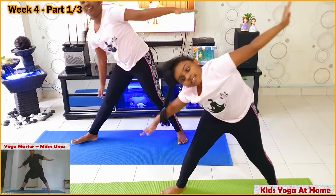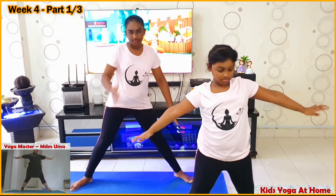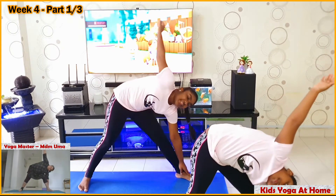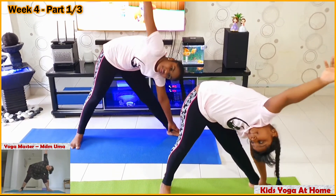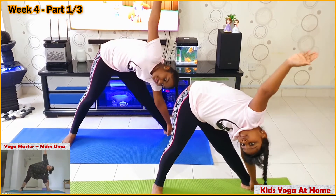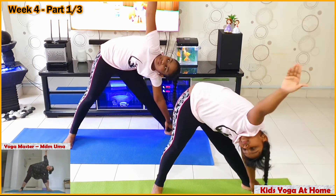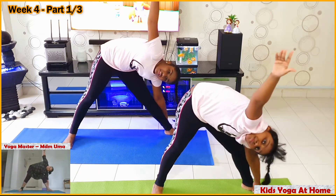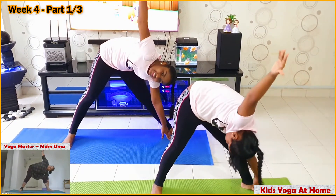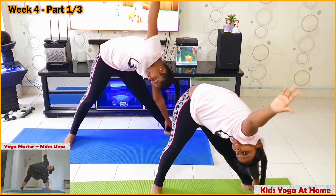Inhale. Slowly come up. Right foot in. Left foot out. Bend your body on the left side, reach out to the back of your toes with your left hand. Right hand straight above you. Look at your right thumb. Open up your chest nicely. Only when you open your chest will you get a nice, beautiful stretch of your back. Inhale. Up. Hands down.